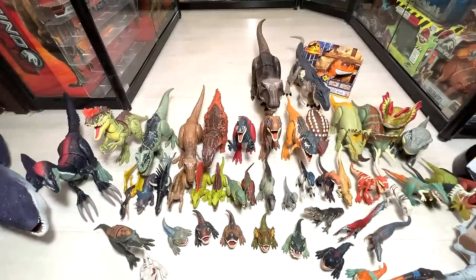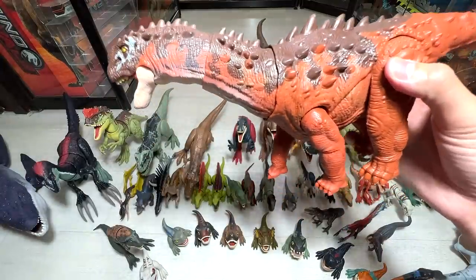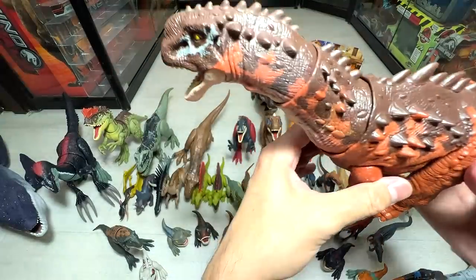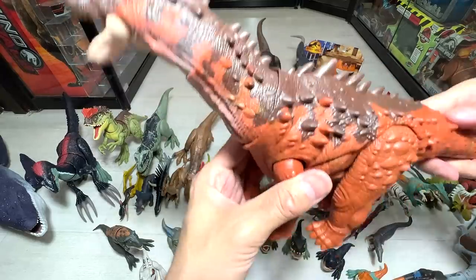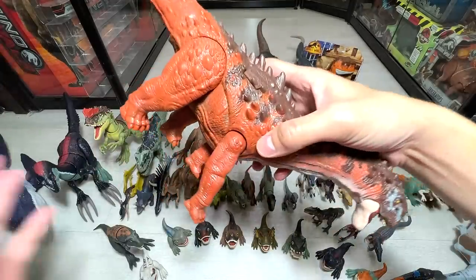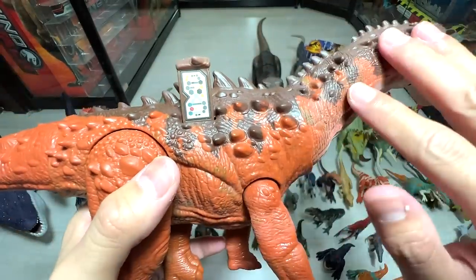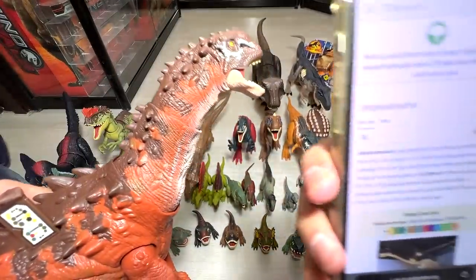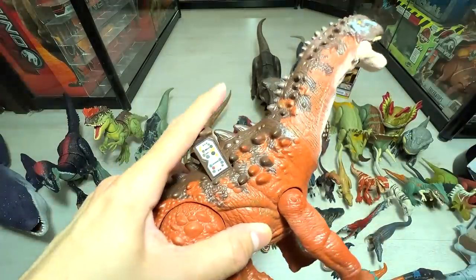One of my top five most favorite figures has to be this Ampelosaurus. We reviewed this a couple of days back — it's from Wave 2, a really beautiful figure. This is actually known as the Massive Action. There are no sounds, but it's a very cool figure. You can scan this in your effects app. It's a really beautiful sauropod with plenty of armor. Ampelosaurus is actually known as the Vine Lizard from the late Cretaceous period.